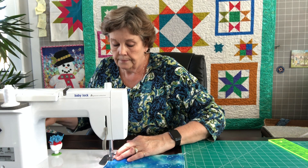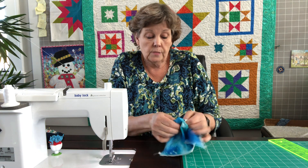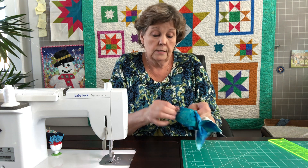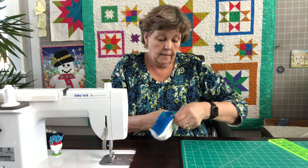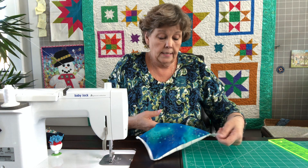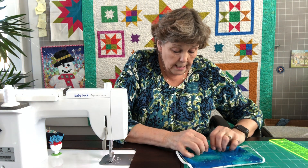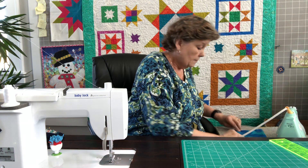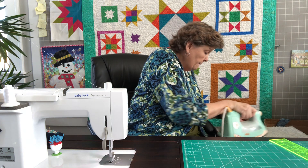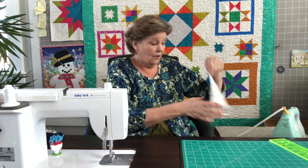Now we're going to turn this right side out — just push it through. You'll see your elastic start coming through, and this is a great time to use your elastic to pull out the corners. Use your elastic to pull out your corners. Now I'm going to press this — I've got my little ironing mat right here — and fold these edges under and press it nice and flat. Pull out the corners with the elastic. Those are the best corners you're going to have because you've got that elastic to pull on.